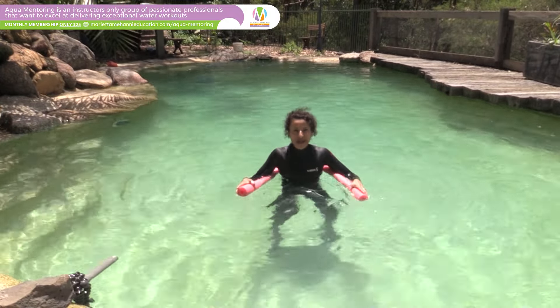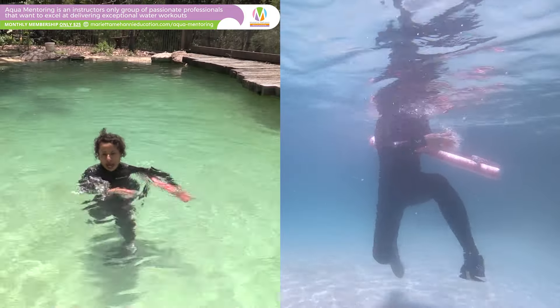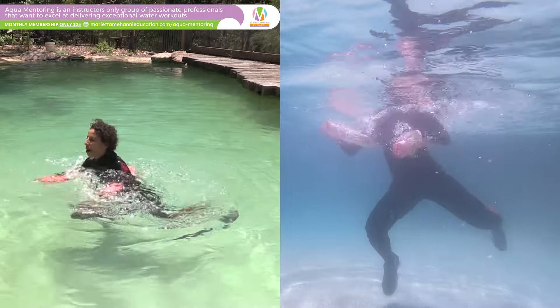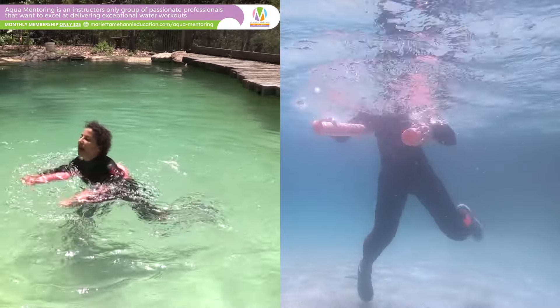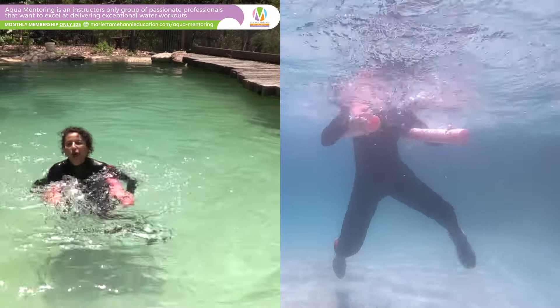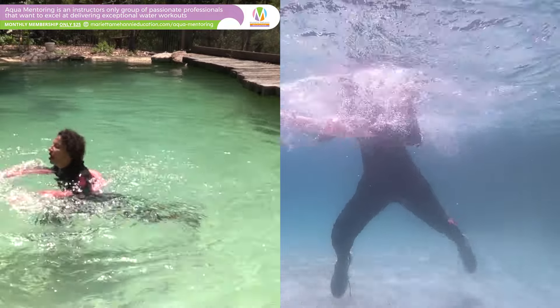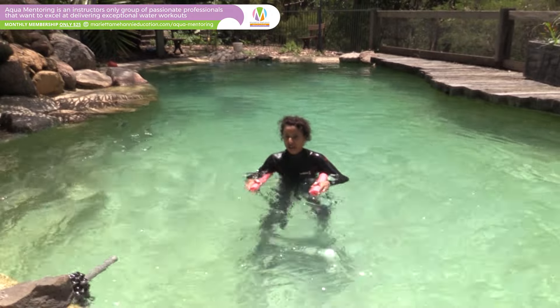My hands do grip but it's not really intense gripping, because if I've got my upper arms on the noodle it's also helping with that kicking motion — up, out. It's getting my heart rate up and it's a great quad and hamstring exercise if you pull the heel all the way back.